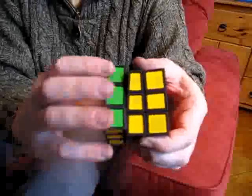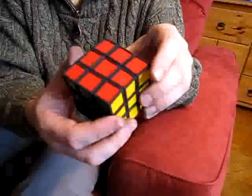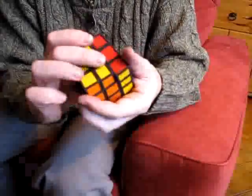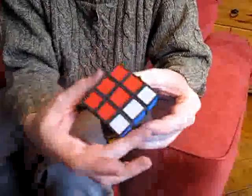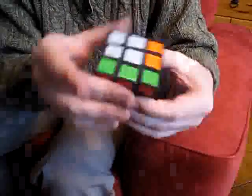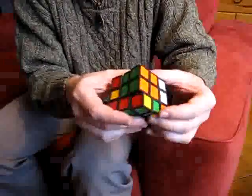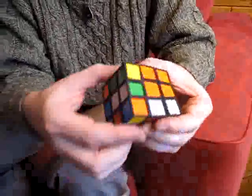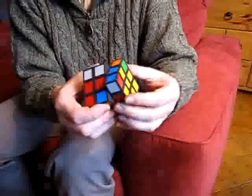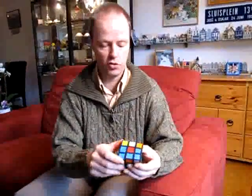But this puzzle feels quite bandaged when you play it, so let me show you how to scramble it. I can turn this piece, but then you see here I cannot turn this face anymore. But I can turn this face, and then I can turn this face, and I can still turn that face. And when I turn this one back and this one back, you see it's back in shape but it's scrambled.